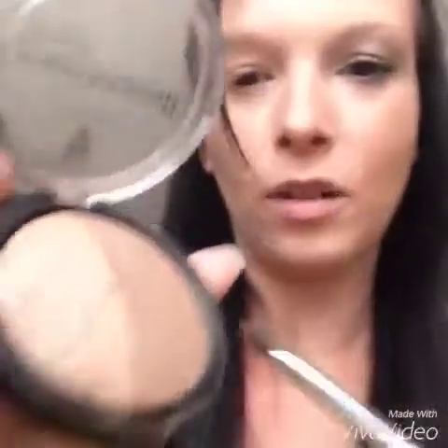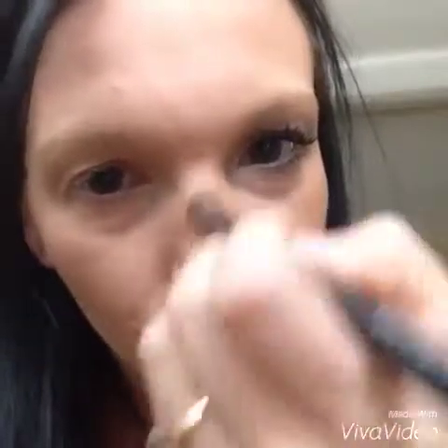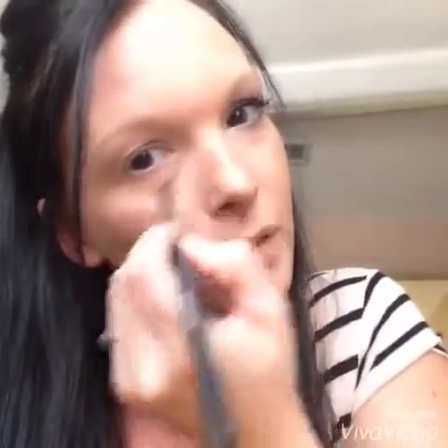I use my deluxe brush and I do the lighter side, just put a little bit on. On my nose, you want to do a triangle — fill it in. I also do a little bit right here, right here, and right here. Then just kind of rub that in.